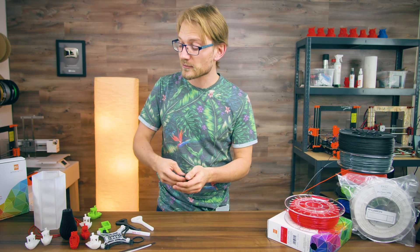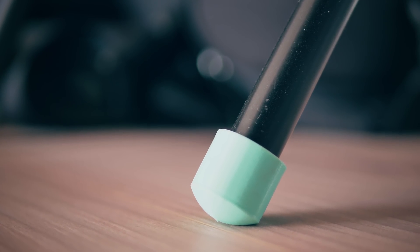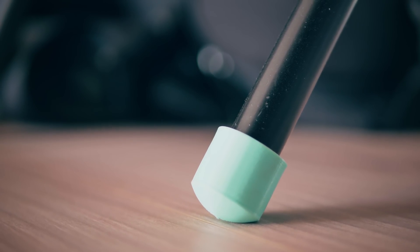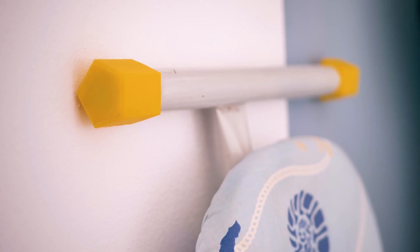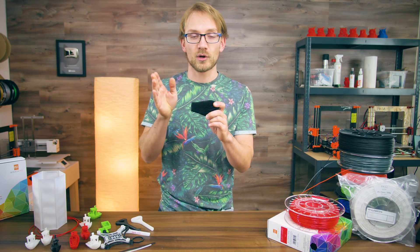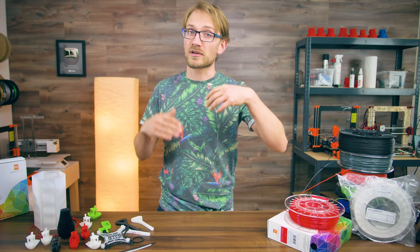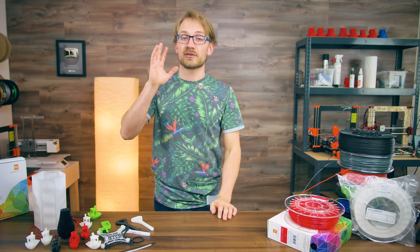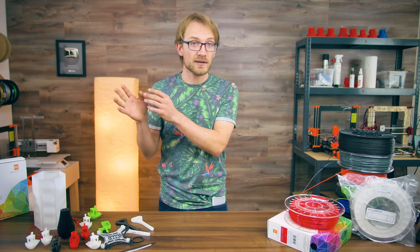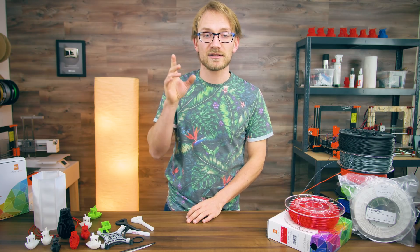Flexibles can make great seals, hinges, lids, vibration dampers, soft feet for things, RC car tires, chewy dog toys, etc. Keep in mind that anything 3D printed will have a ton more nooks and crannies where crap can get stuck, so keep any dog toys clean. The 3D printed parts are also not super temperature resistant, so print seals for maybe a 3D printed electronics case — not necessarily a new head gasket for your car.